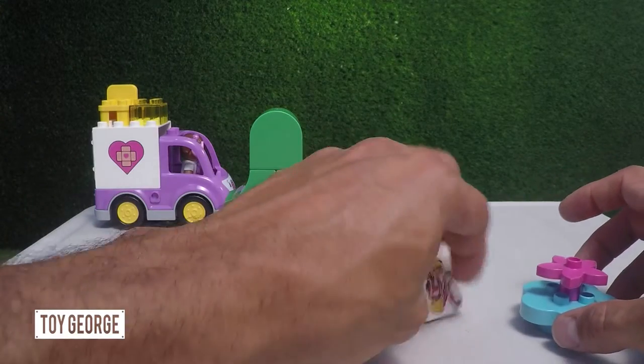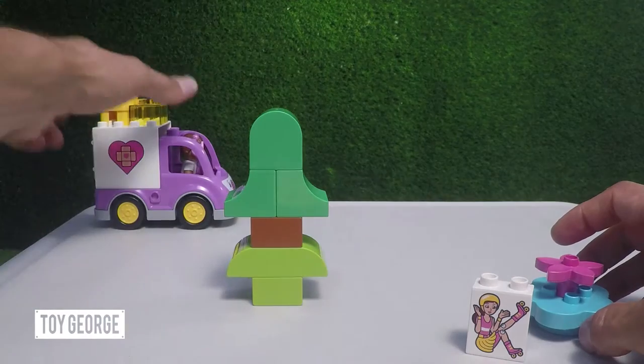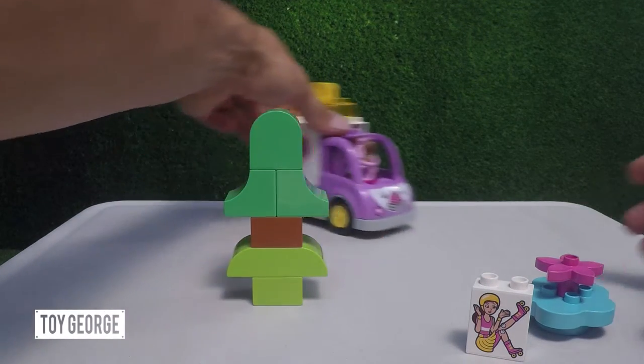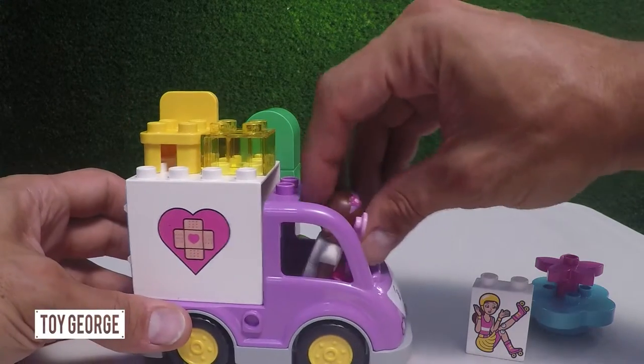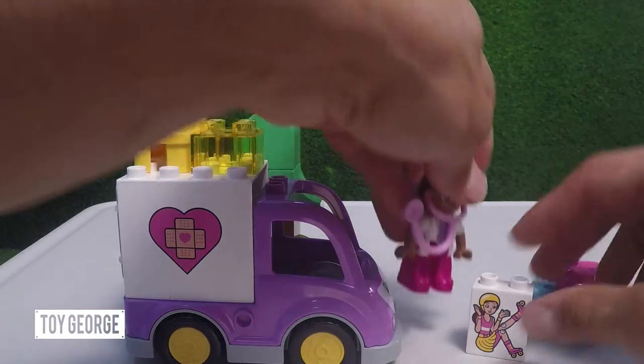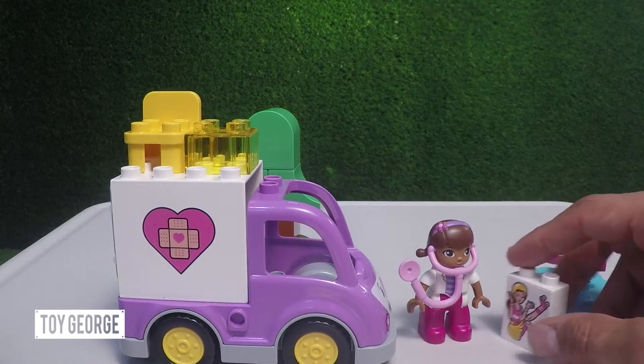9-1-1! 9-1-1! Woo woo woo! Hey, I'm Doc McStuffins, thank you so much. That was quick. Yeah, the hospital's just around the corner. What seems to be the problem?